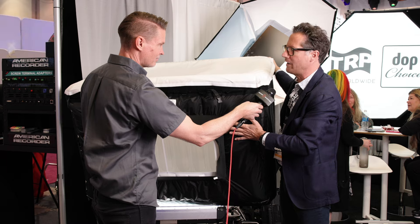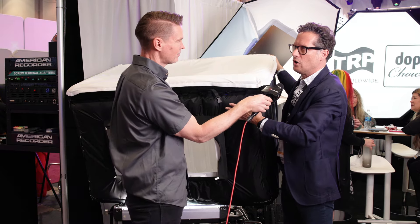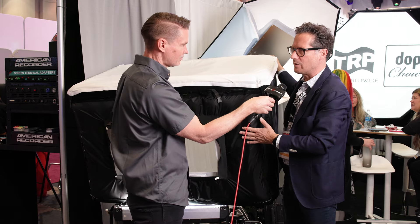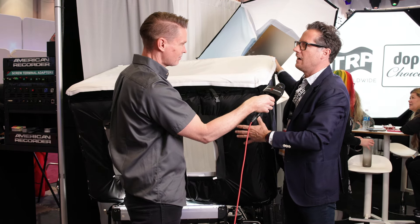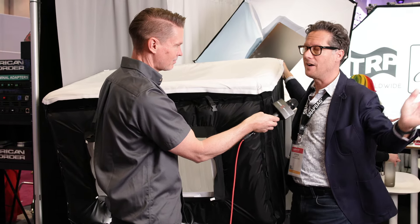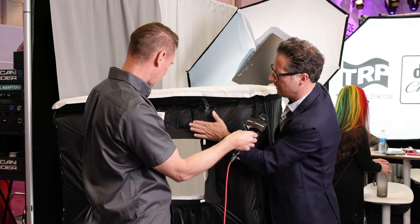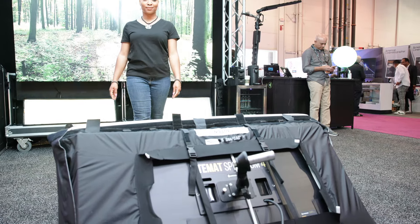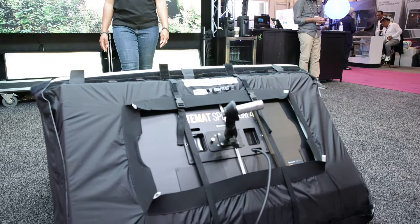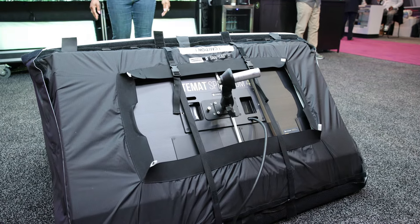It moves quickly from set to set. This size is designed for all the 2x1 panels, especially the Creamsource Vortex 8, but also all other matching units. You can also see behind that light gear they're using the Light Matte 4, so you can put the panel in between there as well.